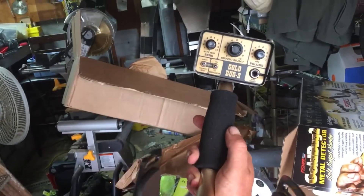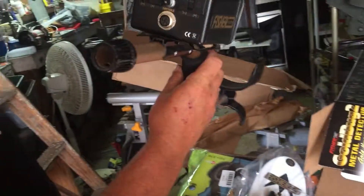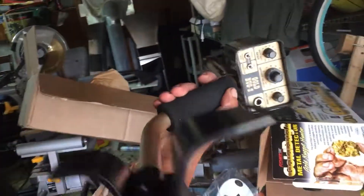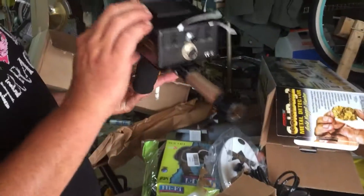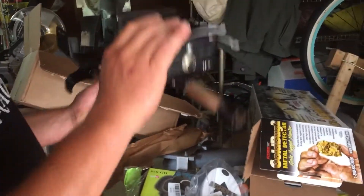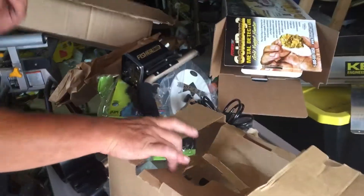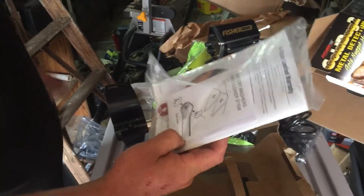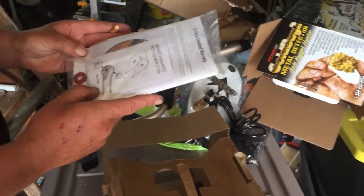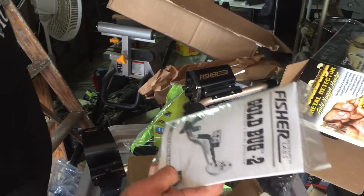Very, very nice — pretty much lightweight. Pretty cool. I believe you could take this off and mount the box onto your waist, so that heaviness goes away and it's that much lighter when you're swinging all day. Got a five-year limited warranty on it, comes with a disc that probably tells you everything you need to know about it. Operating manual — that's pretty cool.